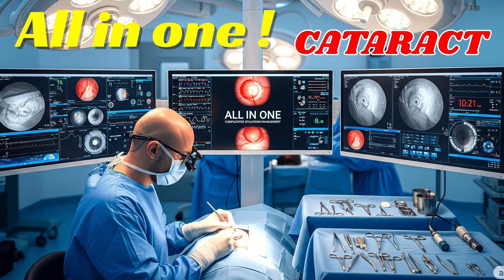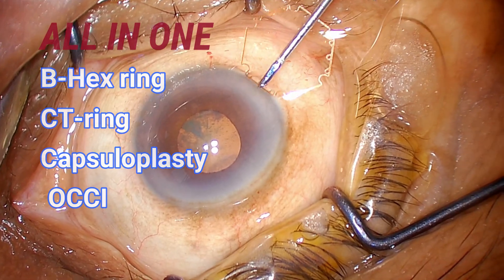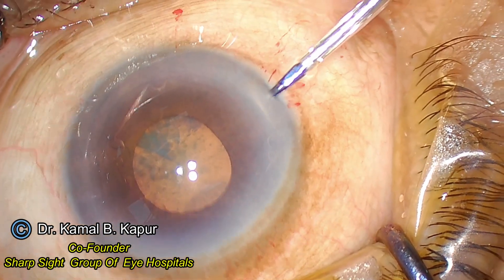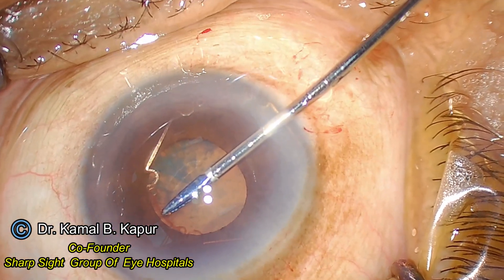This is an interesting case where the pupil is mid-dilated and non-dilating. There is a capsular zonular weakness which we will notice. The capsulorhexis was very small and vertically linearly oval, which required capsuloplasty, followed by a correction of 0.8 diopters of astigmatism because this patient was going in for a multifocal lens.